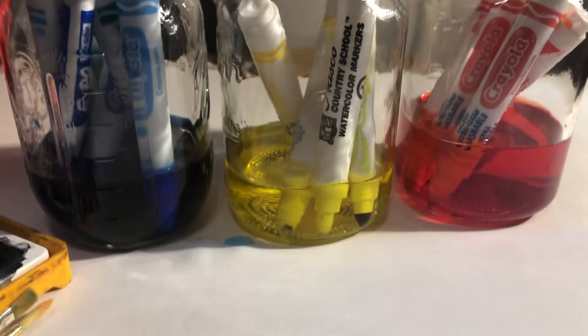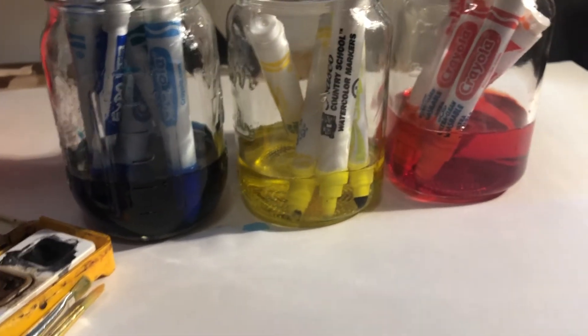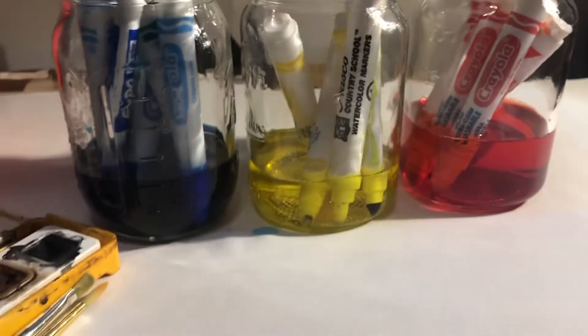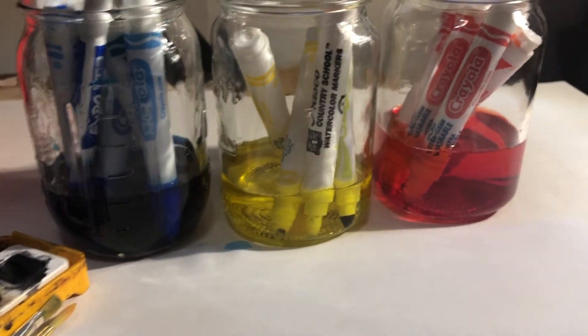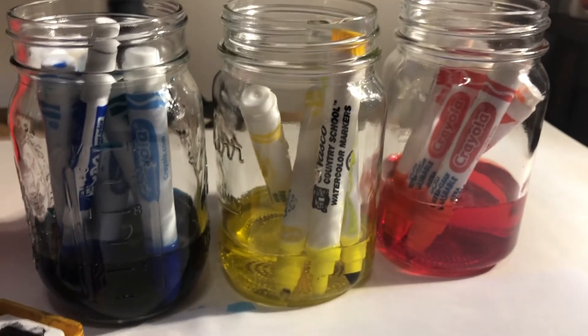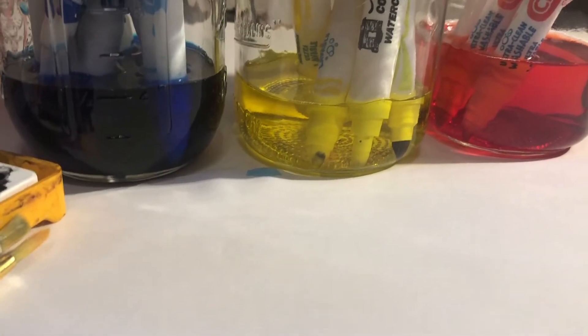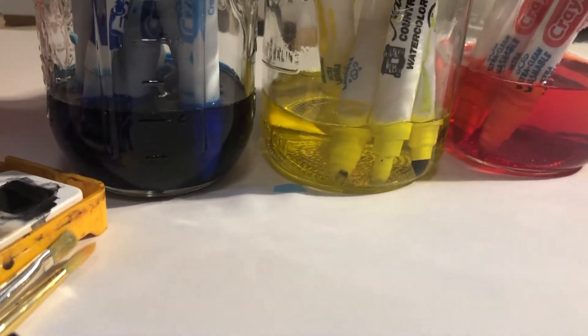That is how you can make your own watercolors. You just need your primary colors, because from your primary colors you can make green, orange, and purple. You don't want to fill your jar too much because then your color will be too diluted. About a quarter of a cup or less in each jar is about right.